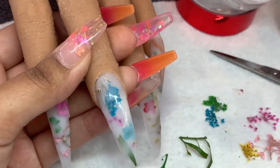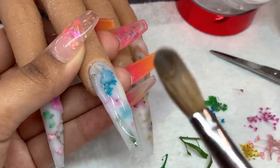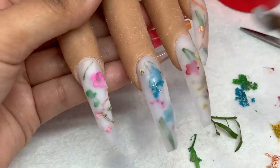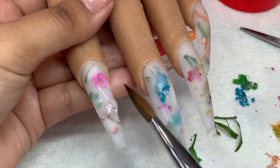Giveaway time! The first 20 people to comment down below their favorite nail length — whether it is short, medium, long, or extra long — will be entered into my giveaway. The winner will be announced in my next video.